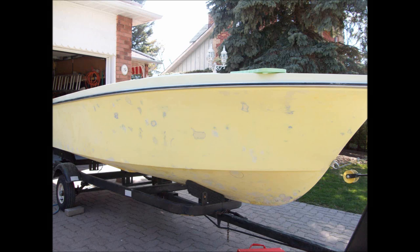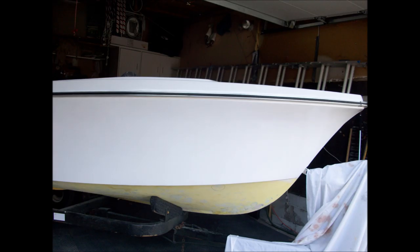The boat has been completely sanded and refiberglass and filled where needed. The preparation was the bulk of the work.